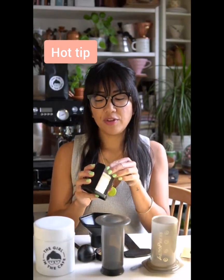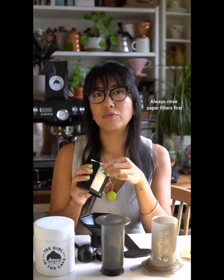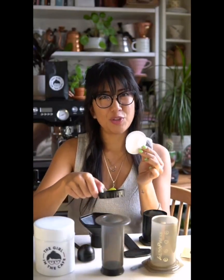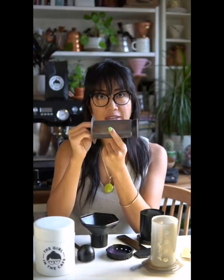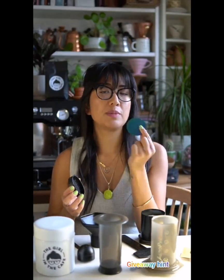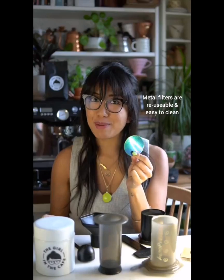Hot tip: instead of using one filter paper, use two or three, and be sure to rinse them first. Just pop them into the cap and pour some hot water through — make sure you don't burn your fingers. If you're traveling with filter papers, you can tuck a few into the base of the AeroPress. I've been using metal filters lately — this one's a cool rainbow one. I'll pop some suggestions in the description box below. They're easy to rinse and clean, and you'll never run out of filter papers.